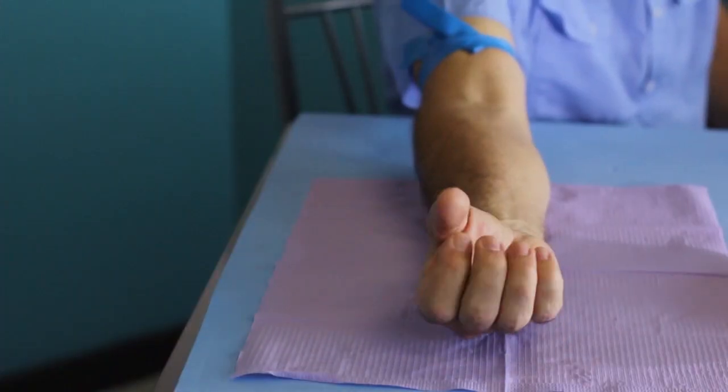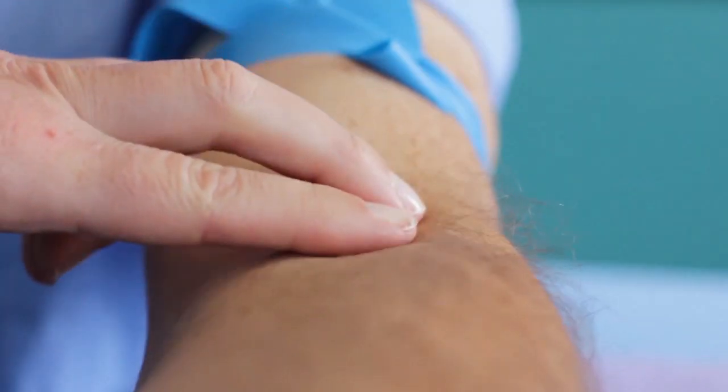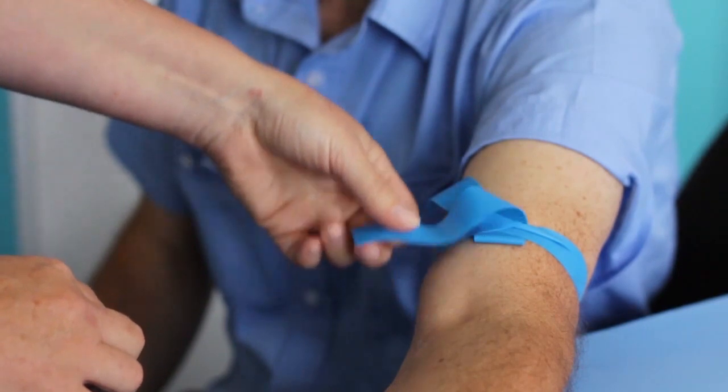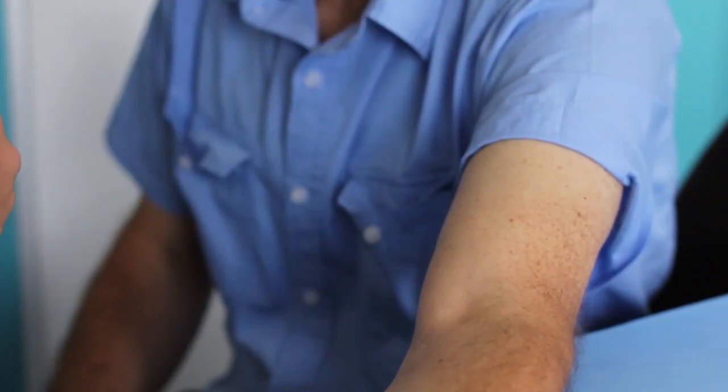Ask your volunteer patient to clench a fist to help distend the veins. Inspect and palpate the veins. When you are finished with the venipuncture procedure, simply pull the free end to release the tourniquet.